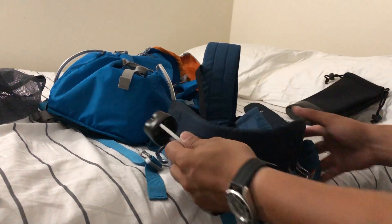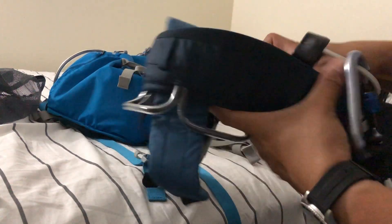Alright guys, that's it for today. Peace out.